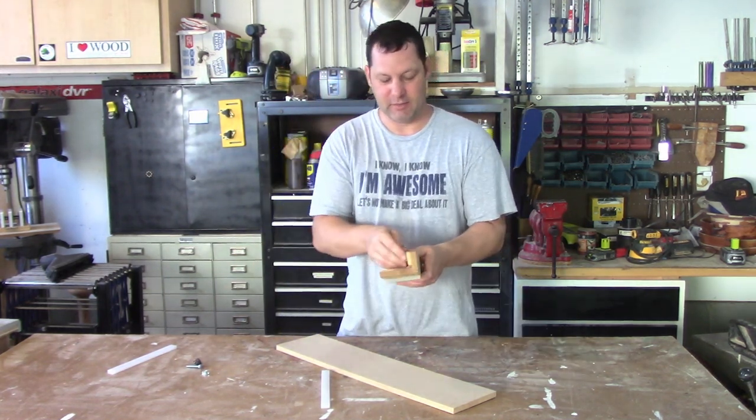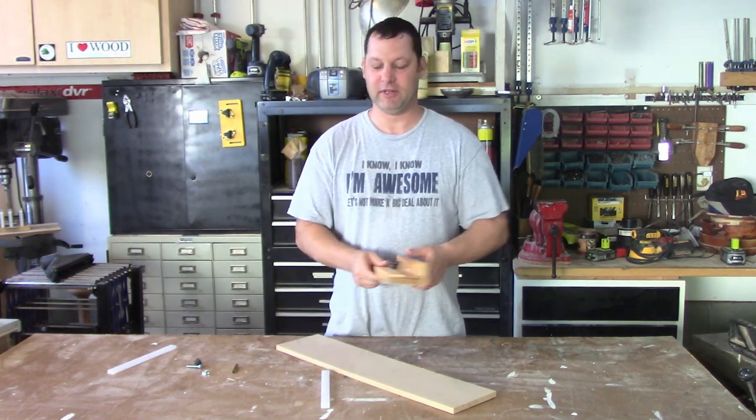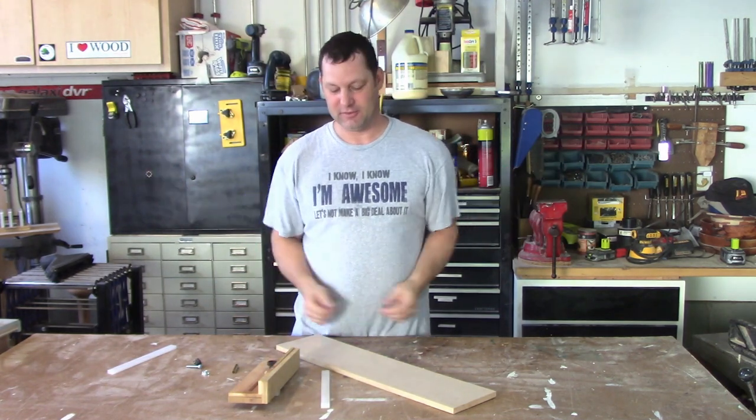This is one of my favorite jigs that I made. It works so nice. Everyone that sees it wants one. Now I don't have to make anybody one — watch the video. Here we go.